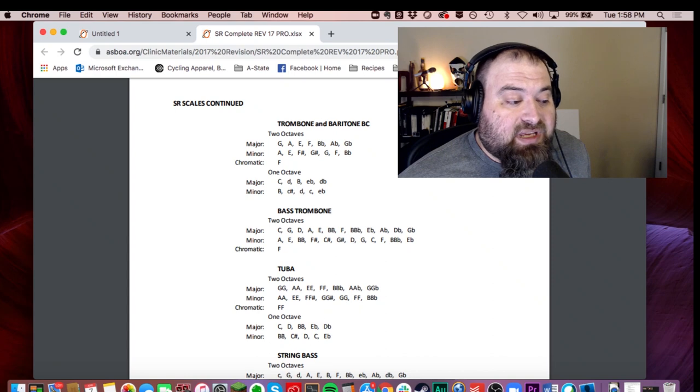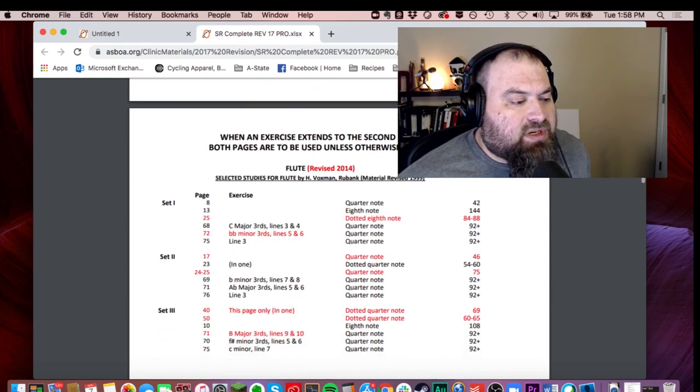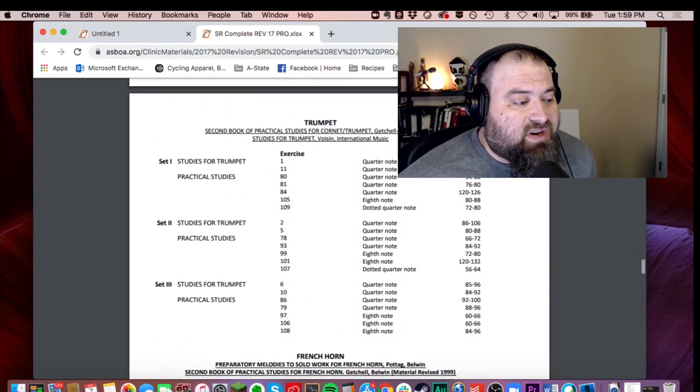The one-octave minor scales are B, C-sharp, D, C, and E-flat. Bass trombone looks like they are all two-octave scales. If we scroll through here, you can check this document for information for your friends as well.